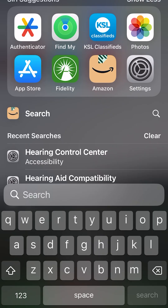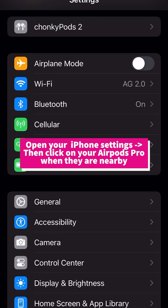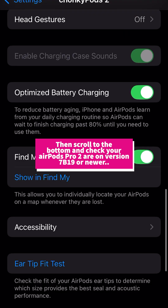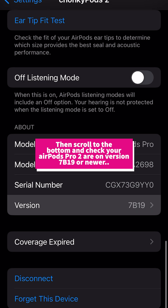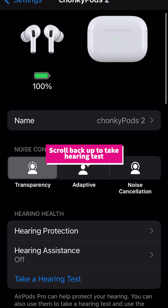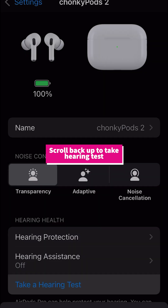You can go into your iPhone settings, click on your AirPods Pro 2, and scroll to the bottom. You will see if you are on firmware version 7B19. If you are, you can scroll back up and take a hearing test.